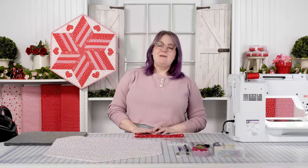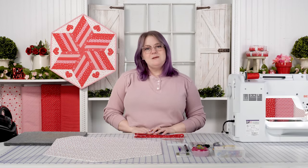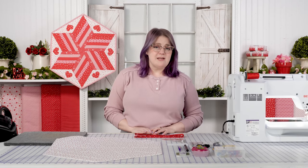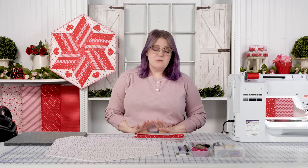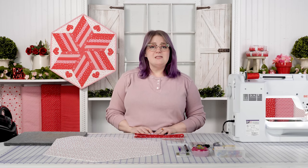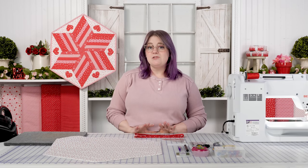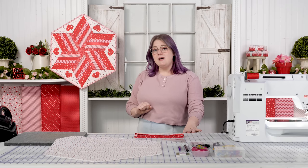Hi, this is Bethany with Shabby Fabrics and I've got a quick tutorial for you today. Sometimes here at Shabby I help the social media team by answering some technical questions that we see pop up on YouTube and Facebook, and one of the most frequent questions we get is how to bind a hexagon or a quilt project that has 120-degree corners, like you see in the 60-degree tabletop or behind me.